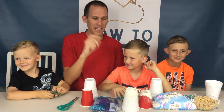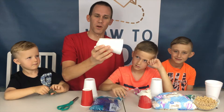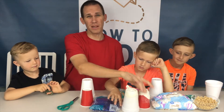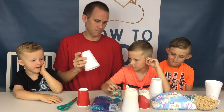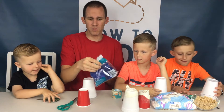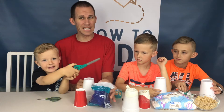The marshmallow launcher we're making uses cups and a balloon. Here's one with a Styrofoam cup — works great. We also do it with paper cups; you can do it with a plastic cup. So whatever cups you have around the house, that's what we'd encourage you to use. You're also going to need some full-size balloons, just regular balloons that you buy from the store.